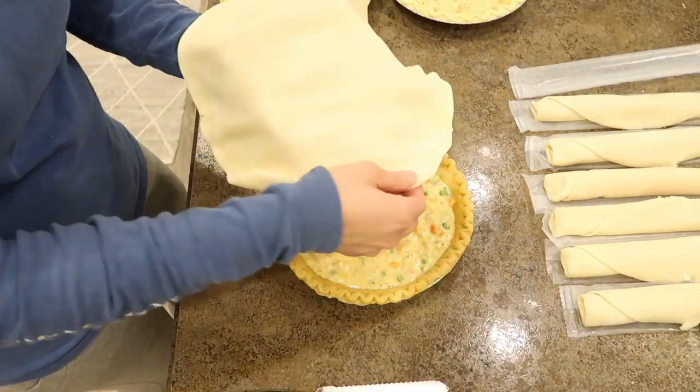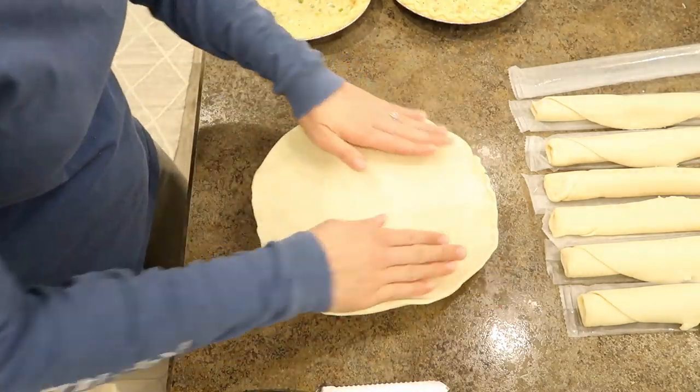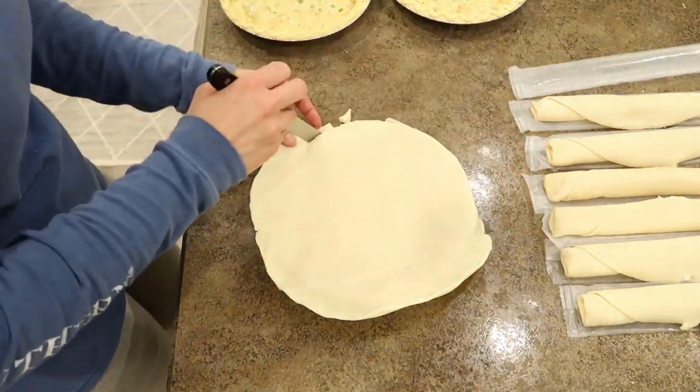For the tops, you just unroll the dough, lay it on top like so, cut your excess hanging off, and then pinch the sides to seal it up.